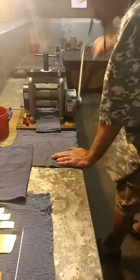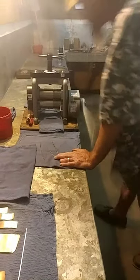He doesn't have any pours going this evening — he's in the middle of projects. So I thought I'd show everybody him in action with the rolling machine.